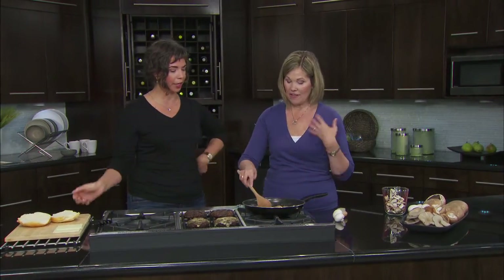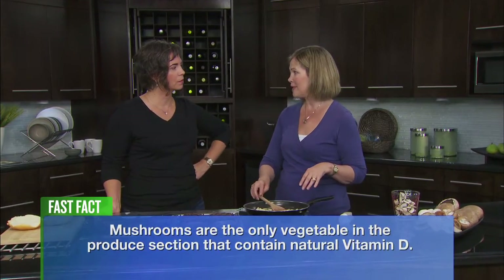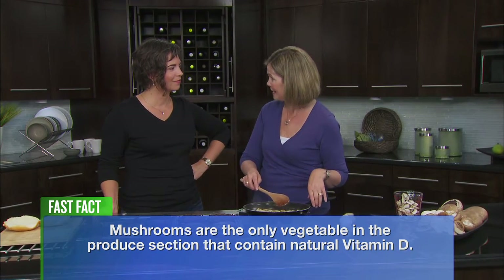For instance, today we're adding mushrooms to our burger, and it's going to elevate all the other flavors involved. It's referred to as the fifth taste — a whole other layer. And another thing about mushrooms that a lot of people miss is that they are extremely nutritious. They are the only vegetable in the produce section that has naturally occurring vitamin D.